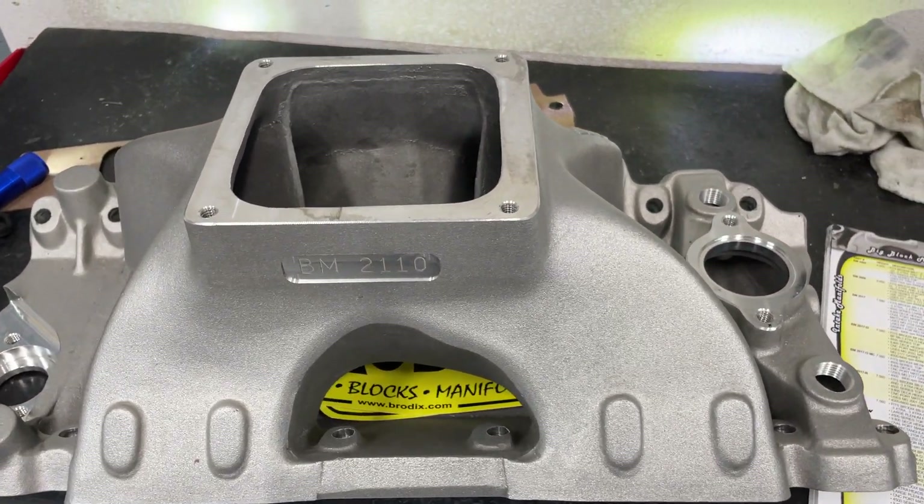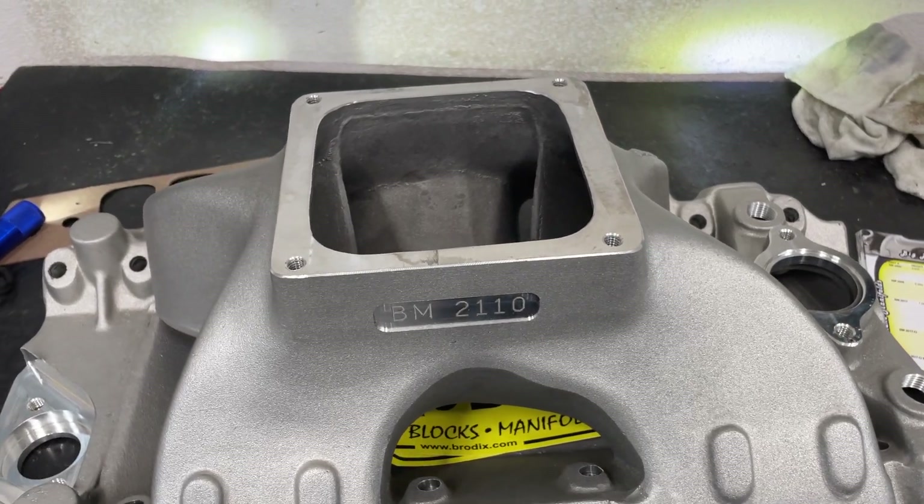But if you have any questions or anything, just let me know. That's what this video is about — the new Brodix intake.